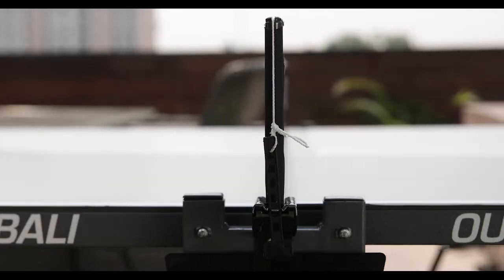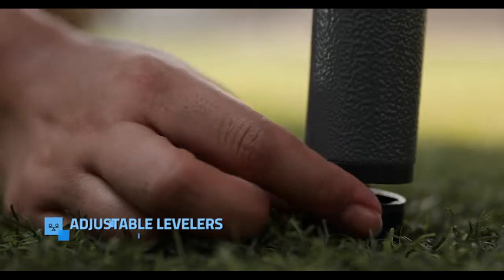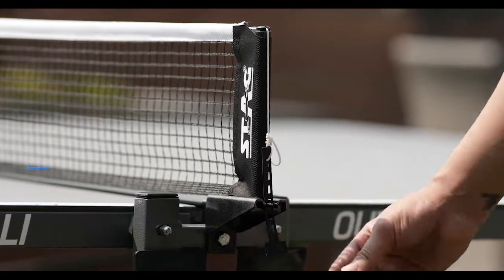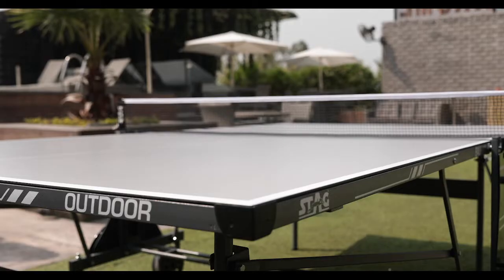Stable and automatic. Adjustable height levelers ensure a level playing surface. Plastic corners on the side for added safety.